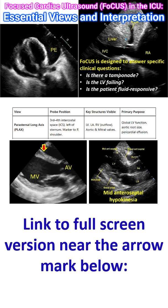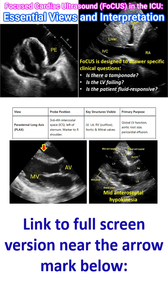You can see the right ventricular outflow tract, left ventricle, aorta, left atrium, mitral leaflets, and aortic leaflets in this view.